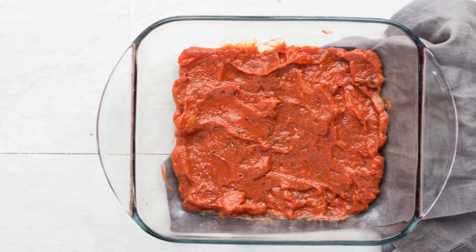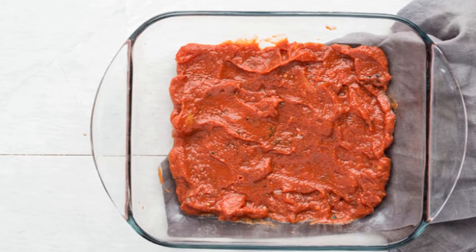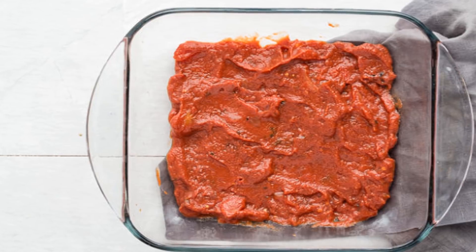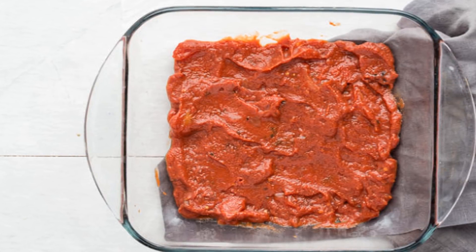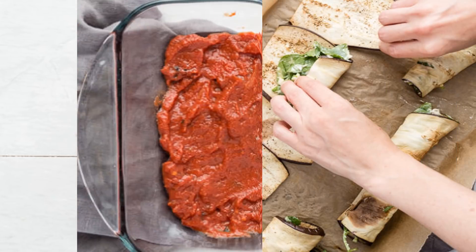This recipe also includes spinach, which is a superfood vegetable packed with flavonoids. Research has linked consumption of flavonoid-rich foods on a regular basis with a decreased risk of chronic diseases such as heart disease, neurodegenerative disorders as well as cancer.